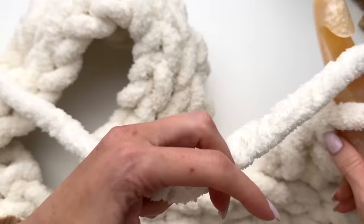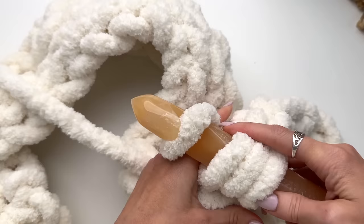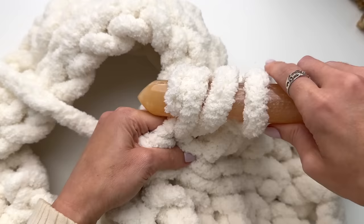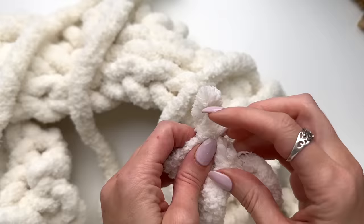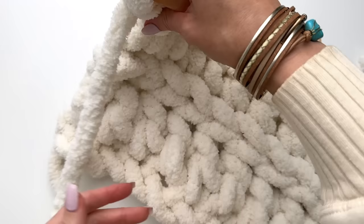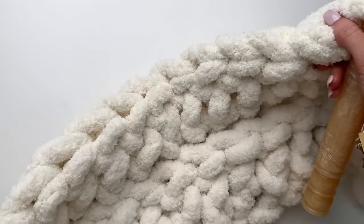So we are just going to continue now working our double crochets across in the back loops only. To join the yarn, I am just going to knot it. Here is how nice it is looking — I have worked across and we are going to go back now and repeat row two. So we will be repeating rows two and three for the pattern.